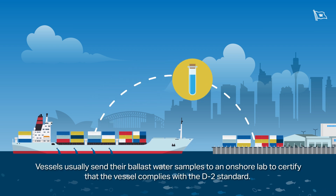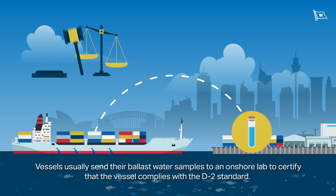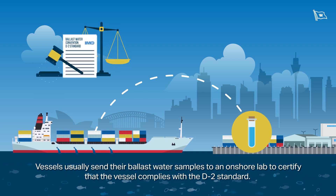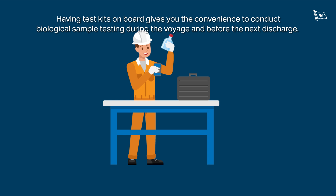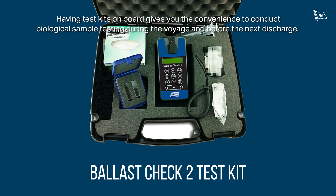Vessels usually send their ballast water samples to an onshore lab to certify that the vessel complies with the D2 standard. Having test kits on board gives you the convenience to conduct biological sample testing during the voyage and before the next discharge.